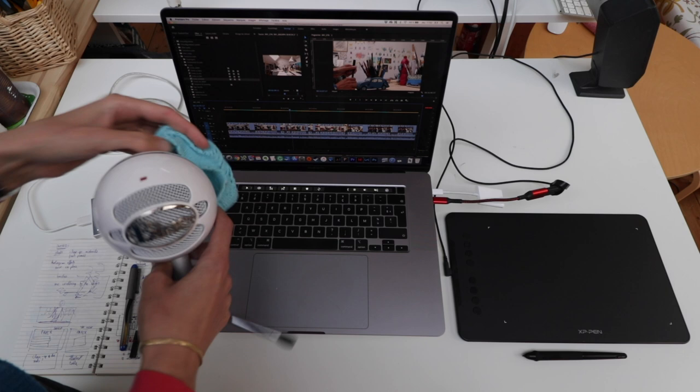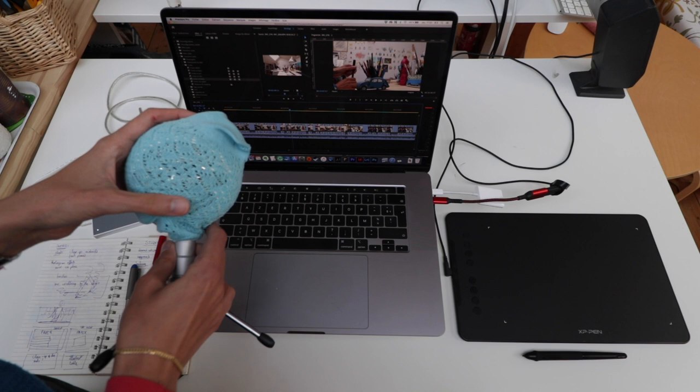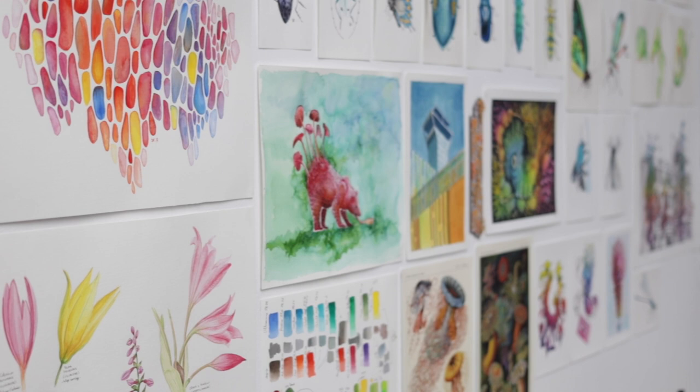I have this microphone for when I do voiceovers — it's a Blue Snowball — and I have this sock on top just to dampen the air a bit when I talk onto it. It's not perfect but it's a cheap alternative. The other microphone I have is this one with the fuzzy windscreen, and that's basically the microphone.